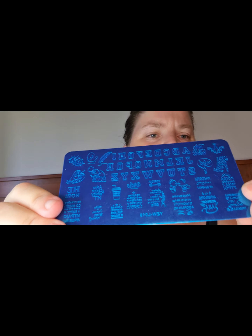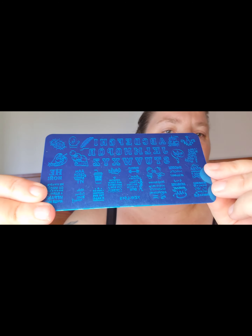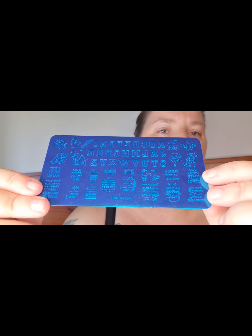The next one I got was another stamping plate. This one has got all your writing and stuff on it — it's got all your alphabet, which is the main reason I got this one, so I could do kind of like letter nails or something.